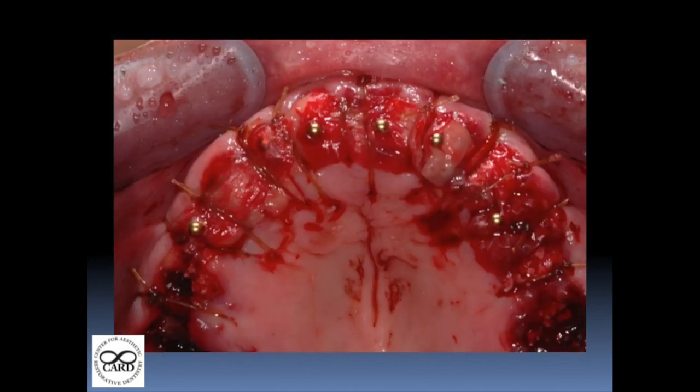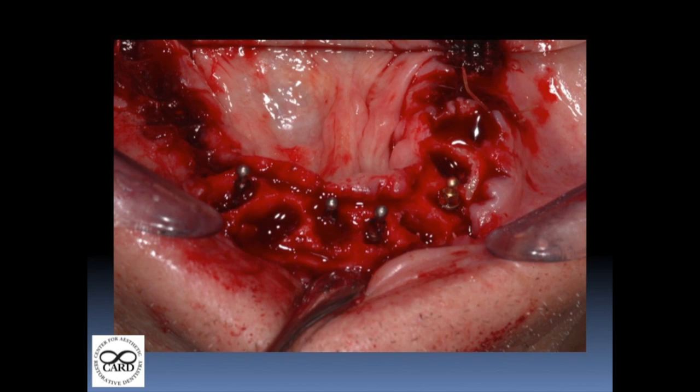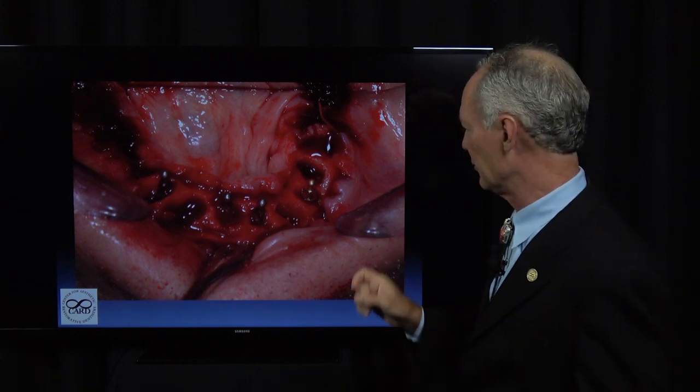Suturing — again, just the tops of the implants need to be showing. You can see it's not primary closure; you don't have to have primary closure. Then here's the mandible — same thing: place the implants, you can see there's space because I place the implants at the time of tooth extraction. There's wonderful cortical bone at the apices of those sockets that really stabilizes these small mini implants. You've got to drill through the apex of the socket into that cortical bone to stabilize the implant, but they're very stable.